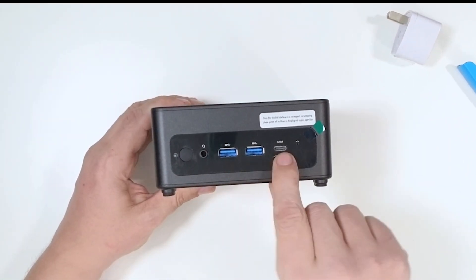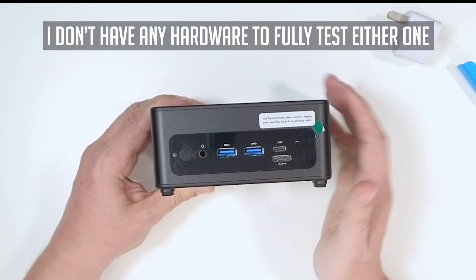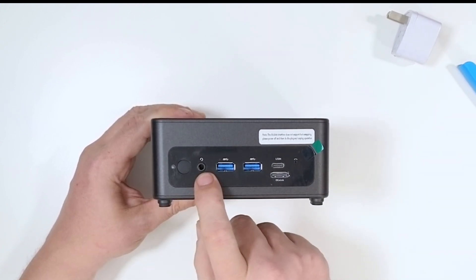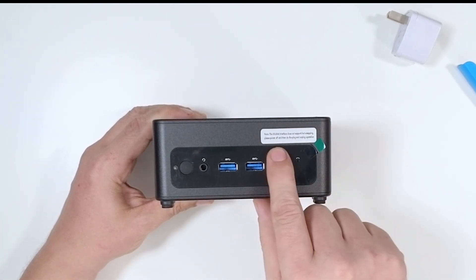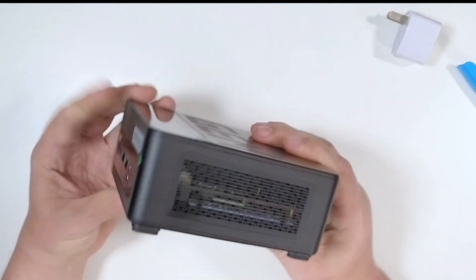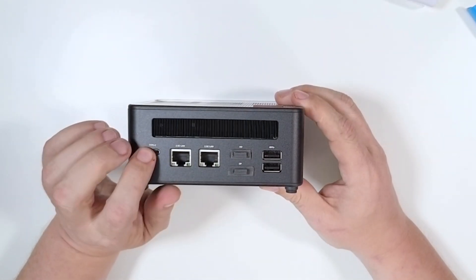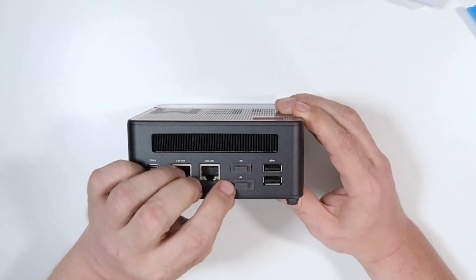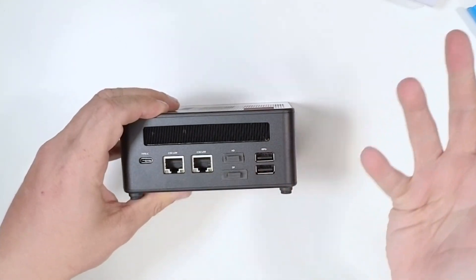On the front there are some USB 3 ports, a USB 4 port, and an OCuLink port — my first experience with either of those, so I'm really excited. There's also a headphone/microphone combo jack, a power button, and a reset button. A note says the OCuLink interface does not support hot swapping — you need to power off before plugging or unplugging. On the back side there's a Type-C for power, two two-and-a-half-gig LAN ports, HDMI, and DisplayPort.